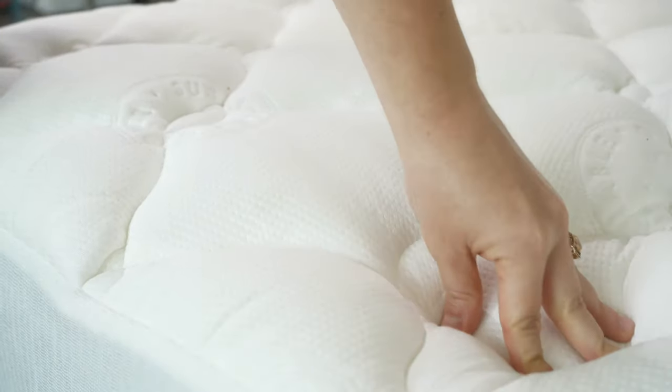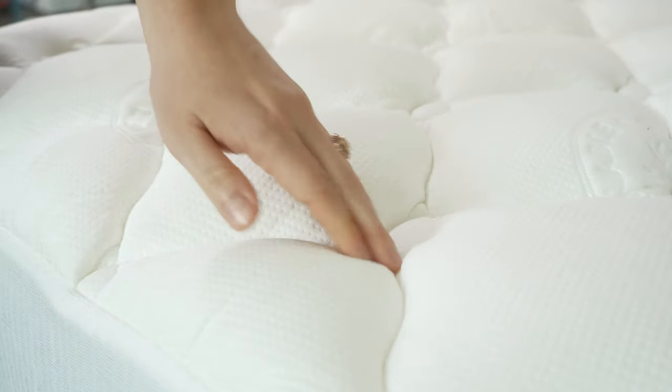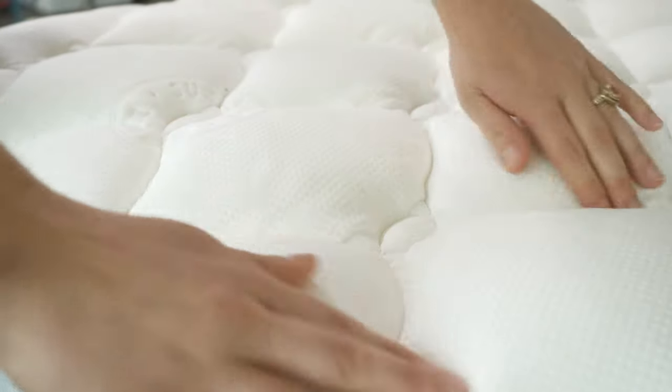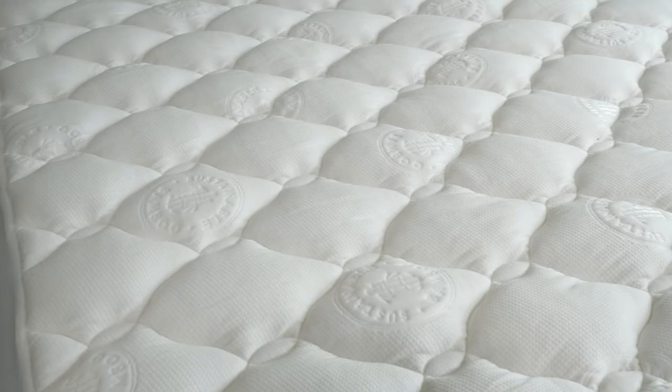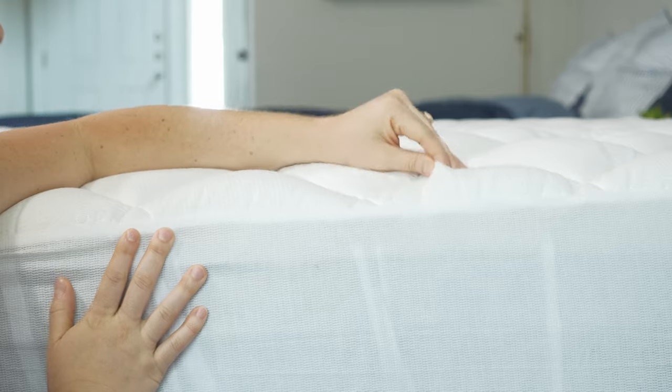Now let's talk about its comfort features. The Helix Plush mattress topper has an inch and a half of fiberfill material inside, and it's secured by needle baffle box stitching to keep it in place, which will also help it last a long time. When it comes to cooling, this is a great pick for hot sleepers. The thin bamboo material helps dissipate heat, and fiberfill won't trap body heat like memory foam will.